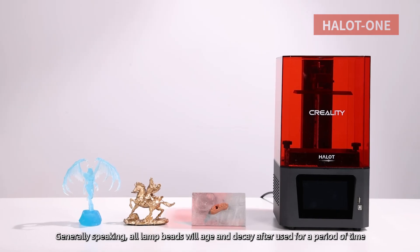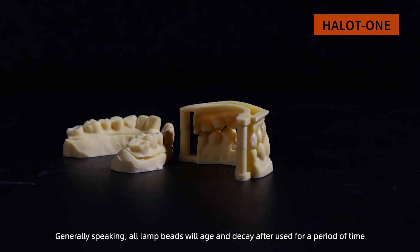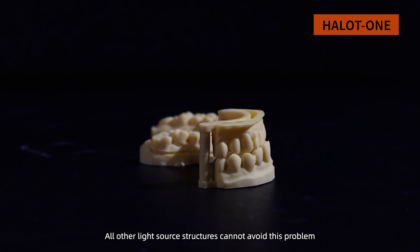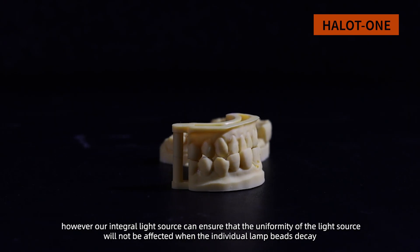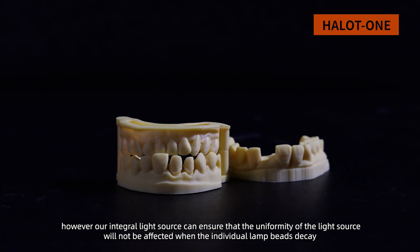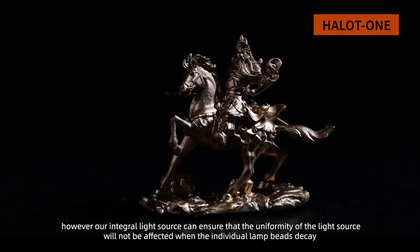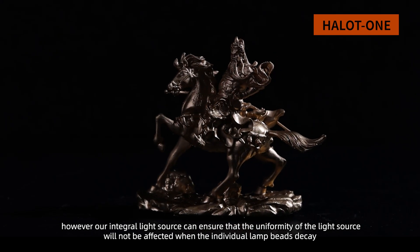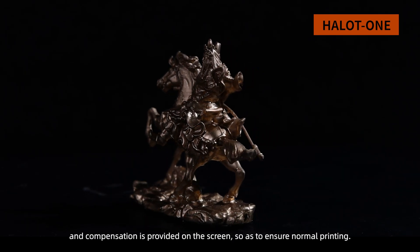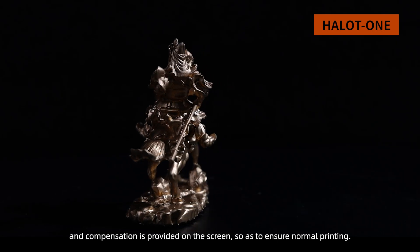Generally speaking, all lamp beads will age and decay when used for a period of time, and all other light source structures cannot avoid this problem. However, our integral light source can ensure that the uniformity of the light source will not be affected when individual lamp beads decay. Compensation is provided on the screen so as to ensure normal printing.